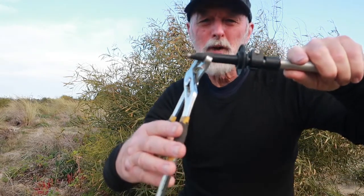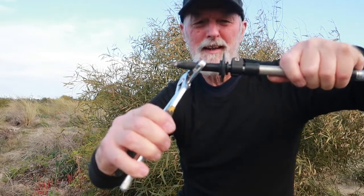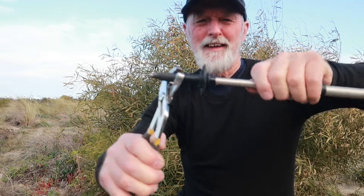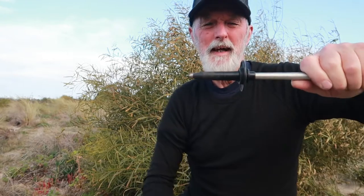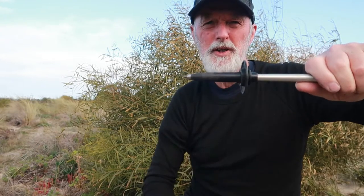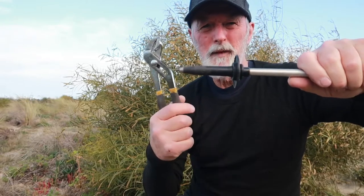Because the pole is hollow, the one thing you don't want to do is start grabbing the end with a wrench and trying to pull the tip off that way, because you make it harder for yourself — you're crushing the pole at the same time. With these types of poles there's absolutely no need to use a wrench on them.